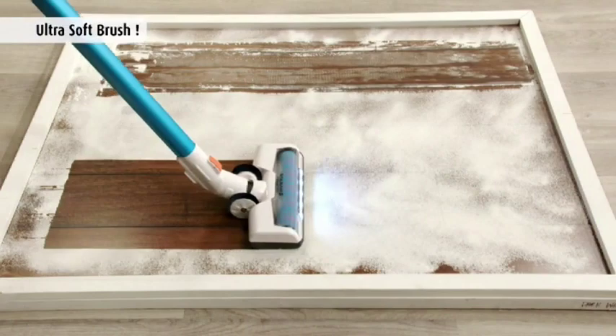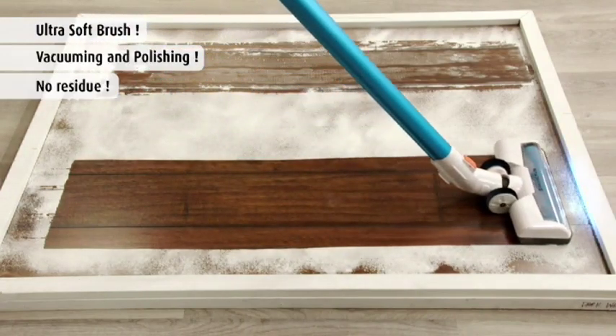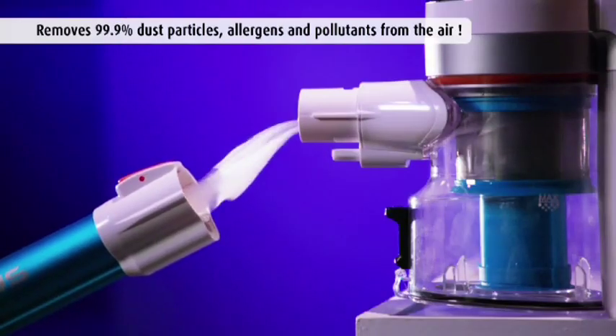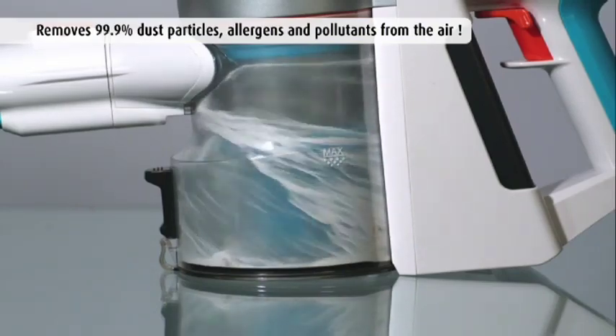Other vacuums leave a dusty residue even after two passes, but with the power and soft-touch bristles of the Invictus, it cleans and polishes at the same time, leaving nothing behind. It cleans 99.9% of dust particles, allergens, and other pollutants from the air, and doesn't let them escape.